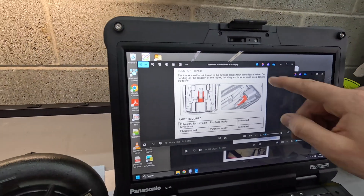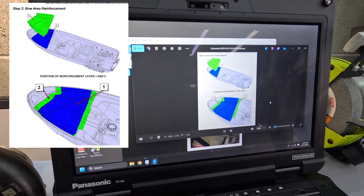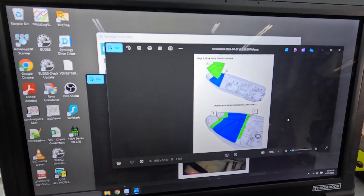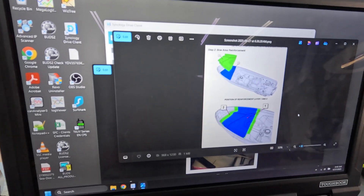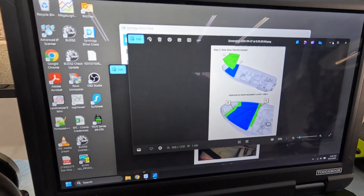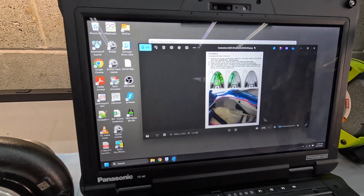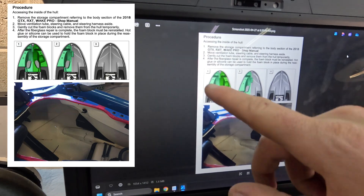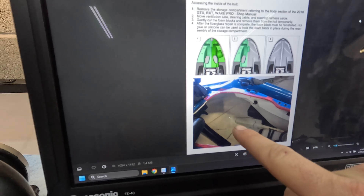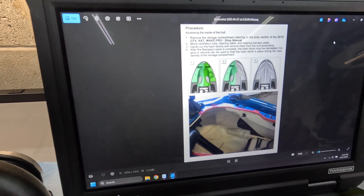This is the area we're going to be reinforcing with fiberglass sheets in the bow area. They go all the way up to the top, but I'm just going to reinforce the middle area at the lower section where it tends to crack on some people. And you can also see in this picture they're showing you where the weak spots are — they actually have a crack shown there so you can reference your own ski to know where to lay some fiberglass.